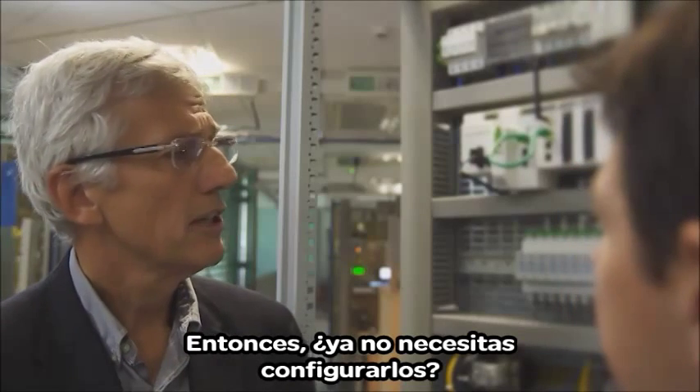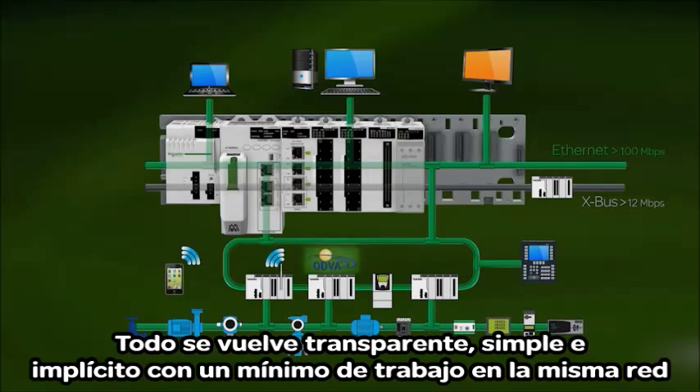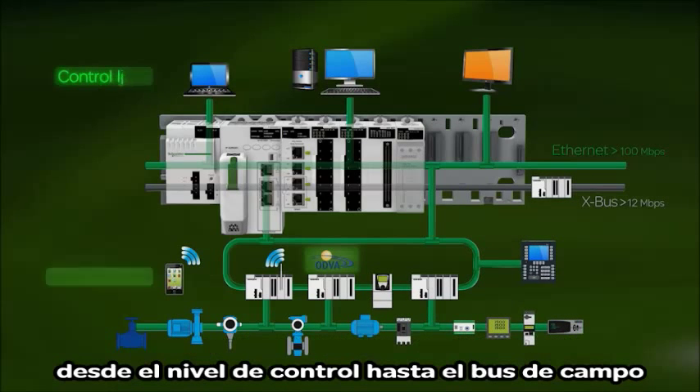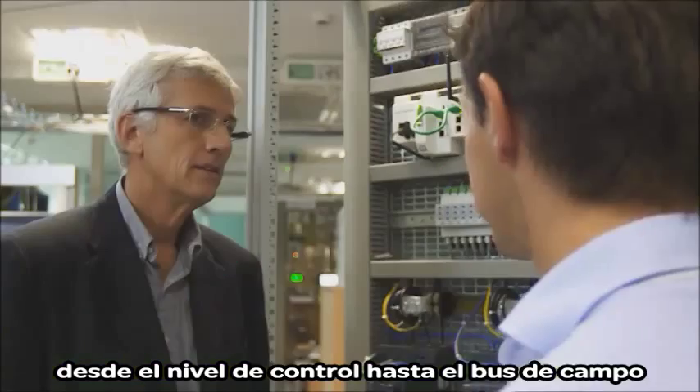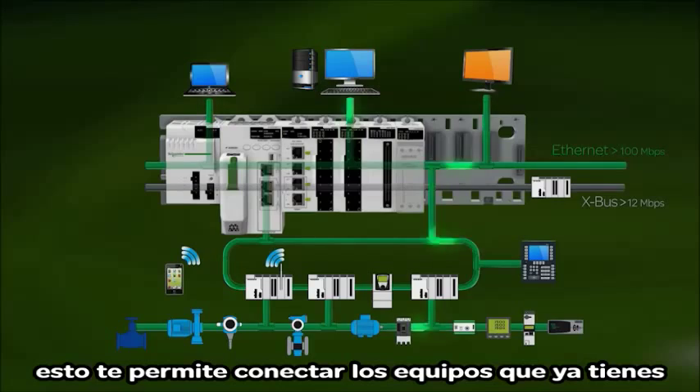So you don't need to configure it anymore? Everything becomes transparent, simple, and implicit with minimal implementation on the same network — from the control level all the way to the field buses. And that's not all. The architecture is flexible; you can easily change it, which allows you to connect what you already have.